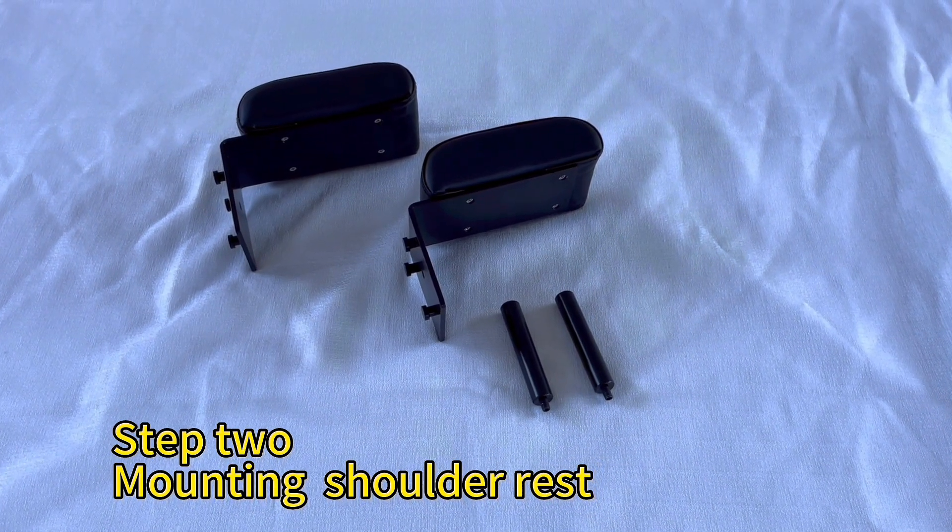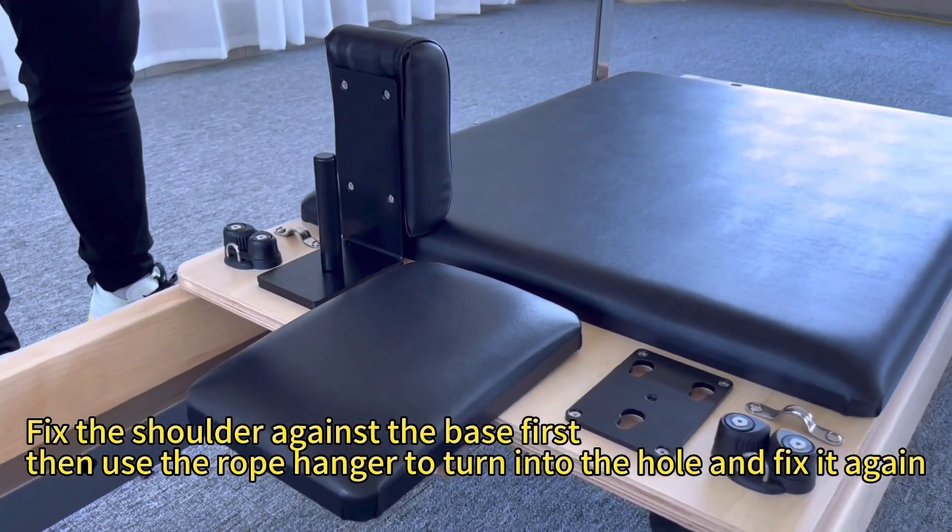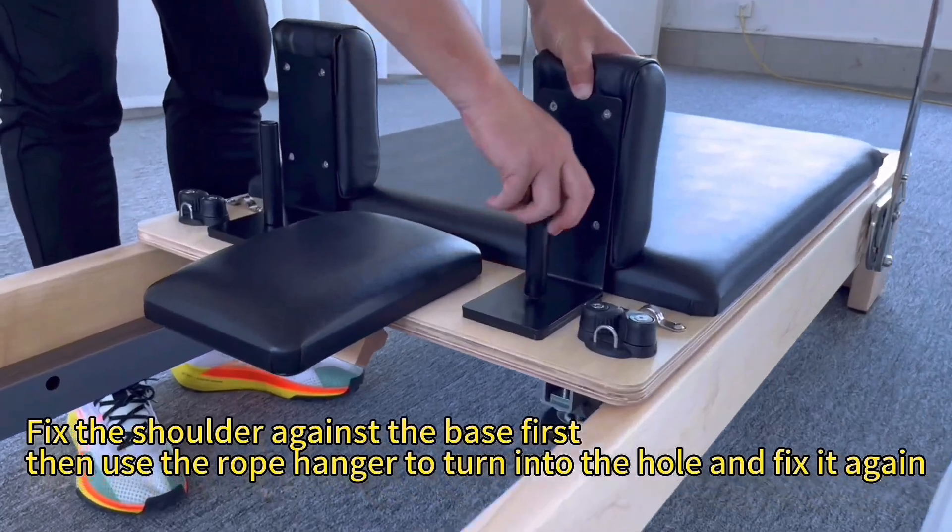Step 2: Mounting shoulder rest. Fix the shoulder against the base first, then use the rope hand to turn it into the hole and fix it again.